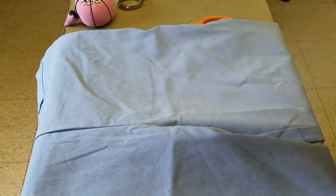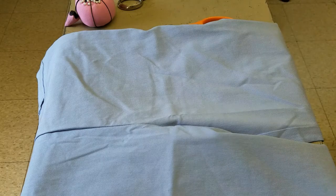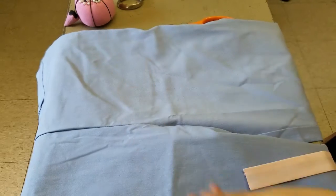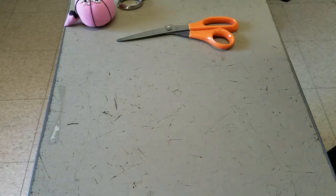Next I worked on the pants — this is the pair I bought online at Forever 21. I bought some single fold bias tape in a light pink color. It was unclear from the reference pictures if the pinstripe was pink or yellow — I saw people do both, but I opted for pink because I thought it looked better.